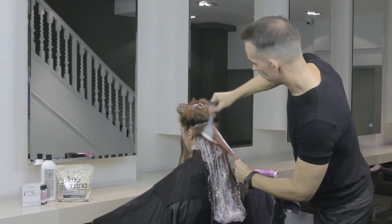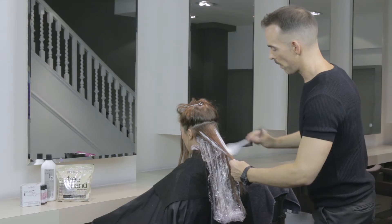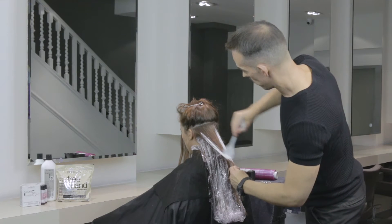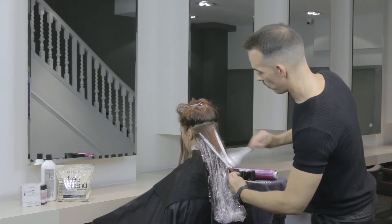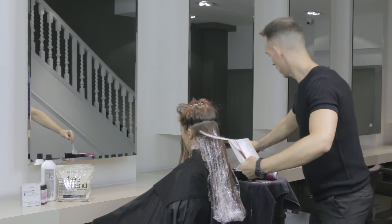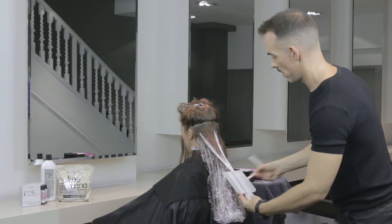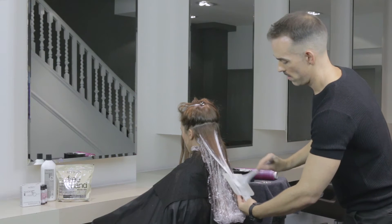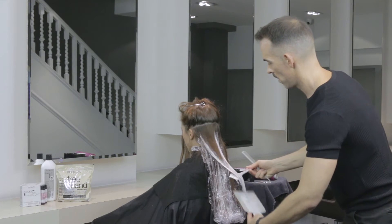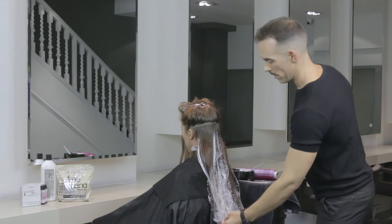I'm working down both sides of the section, making sure that I'm applying quite a lot of product because I want maximum lift from this. As I get towards the end of Ruth's hair, working down onto my board, I just blend the ombre out slightly, making sure that I've saturated right through the section, and then sit the hair onto the cling.